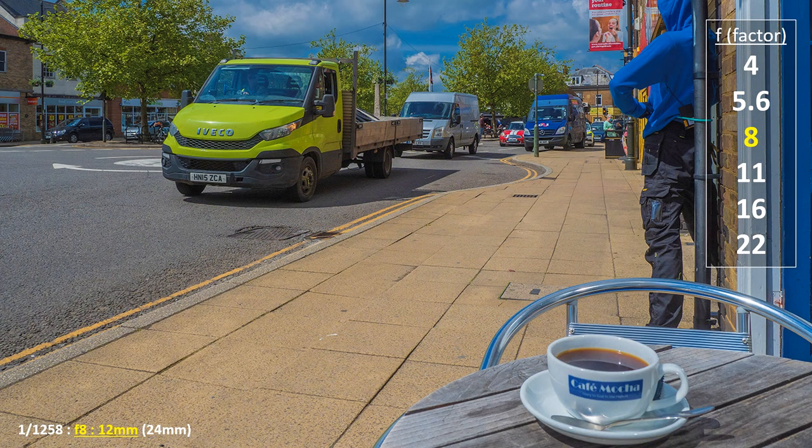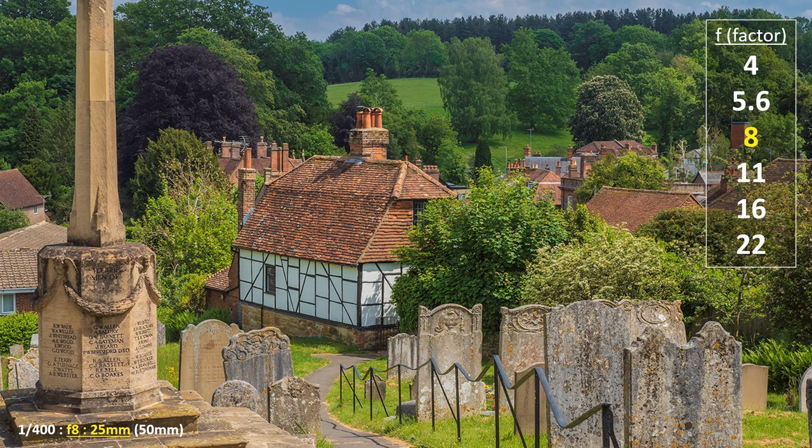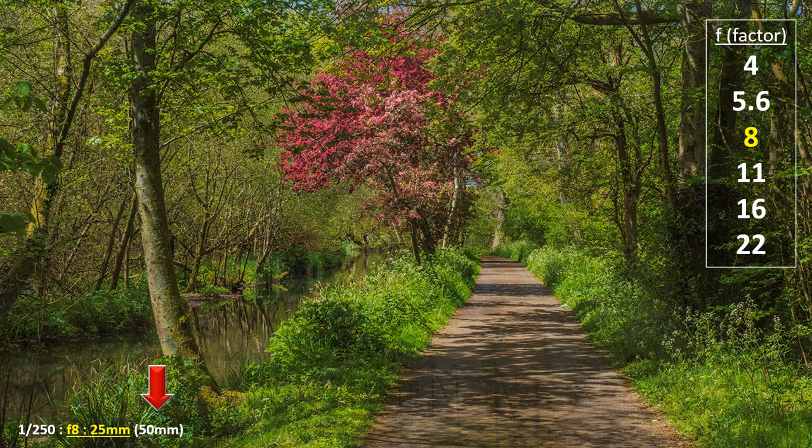Micro four-thirds delivers more depth of field than larger formats, but not so much as compact cameras or smartphones. The physical size of a sensor dictates the focal length of the lens, and the smaller its number, the greater the depth of field. For example, the focal length of a standard lens on a full-frame camera is around 50mm, similar to a 35mm film camera. For micro four-thirds, the equivalent lens having a similar angle of view is 25mm, so depth of field is more.